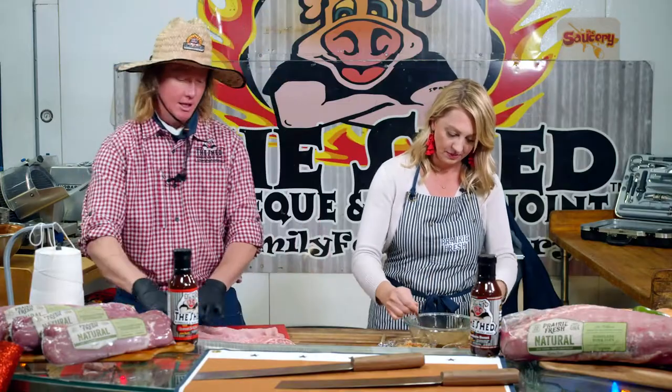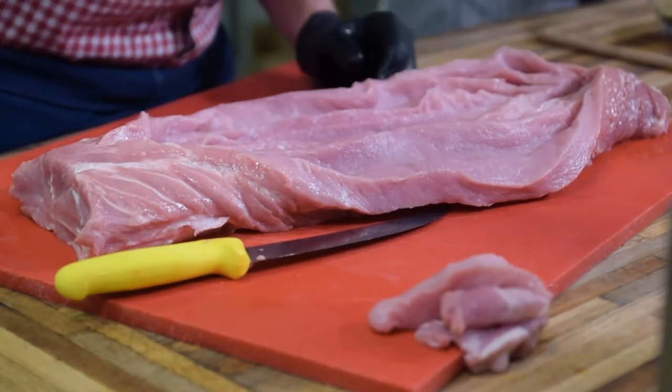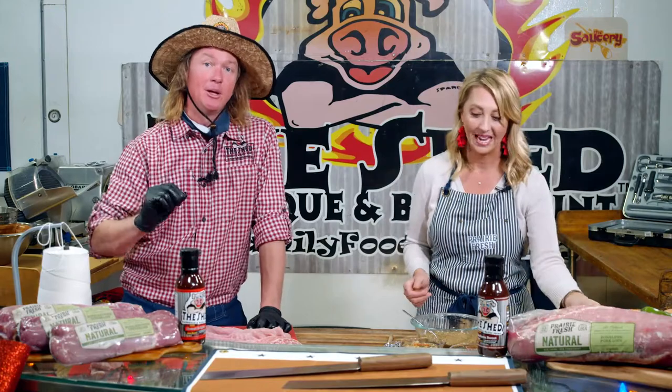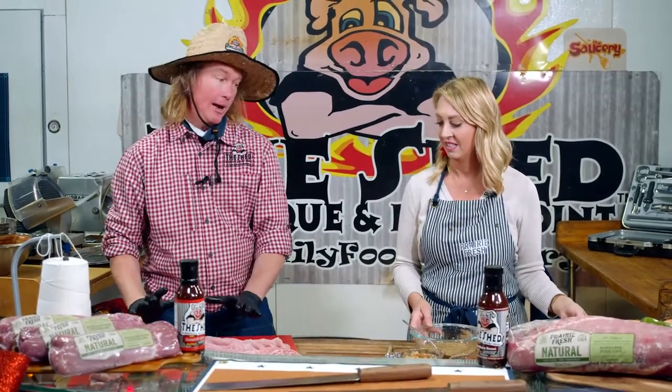This is the large loin that I've opened up, or somewhat butterflied. This also works great with the smaller tenderloins — they're available in your grocery store. Prairie Fresh: anytime you see that brand on a piece of pork, you know it's premium quality. It's what you want to feed your family during the holidays. So I've got my side done on the meat prep.